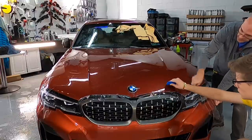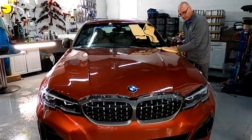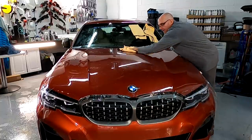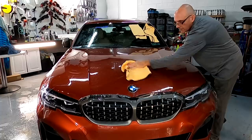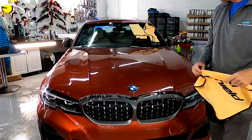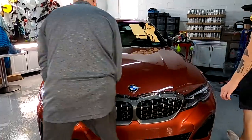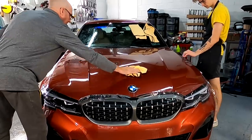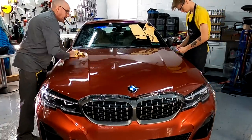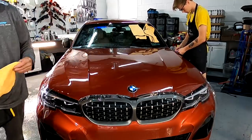Moving right along — this is laying down nicely. We grab a towel made especially for paint protection film and wipe off any water droplets so we can inspect it. Now is a good time to make sure you have no bubbles, dust nibs, or anything under there that will get locked under once you start working on the edges. You still have some time to lift and get that out. Use a little bit of heat to shrink it back down. If you do it too many times, you're going to distort the adhesive — so it's always best to get it right the first time.